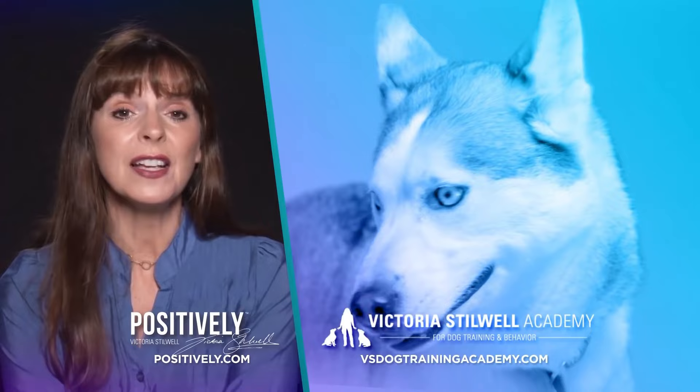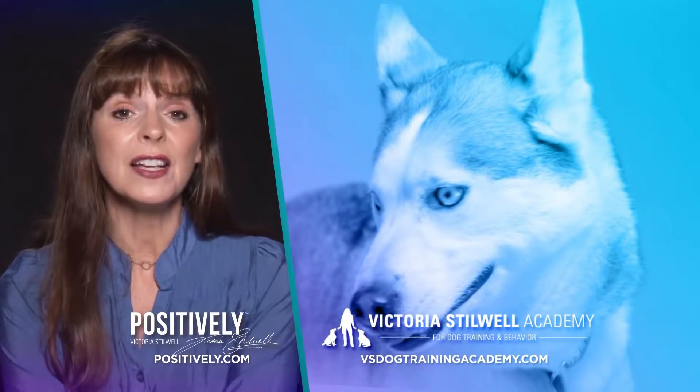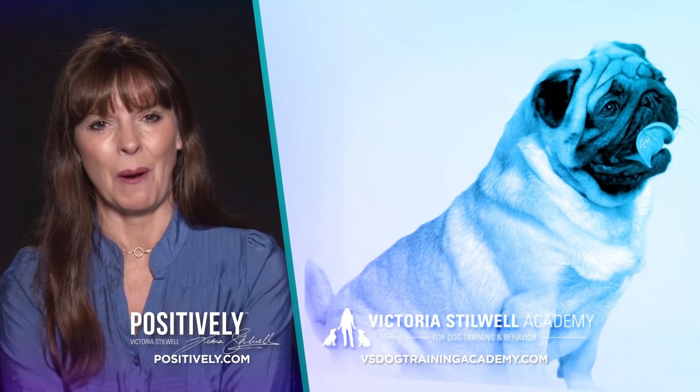Thanks for watching. If you love It's Me or the Dog and want more dog training tips and tricks, visit the official site Positively.com. If you're interested in becoming a dog trainer, check out the Victoria Stilwell Academy. Links to both sites are in the description.